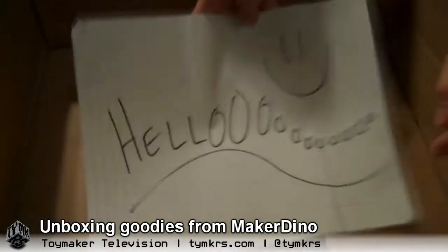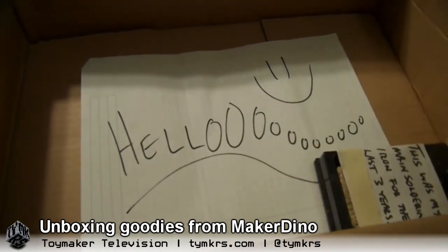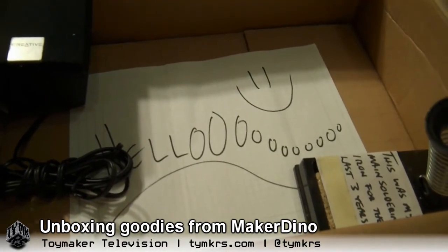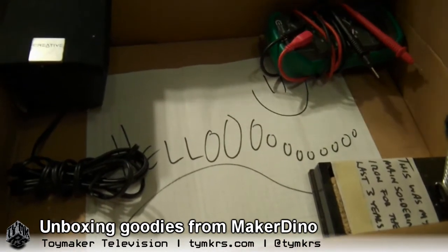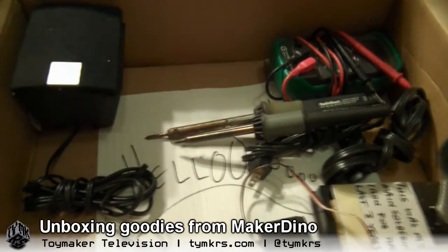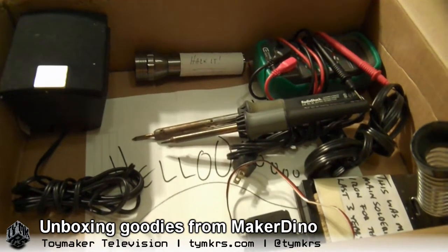That was a very awesome donation to the show from Maker Dino. We will definitely put links to his channel, his Twitter, and possibly his live stream — because he tends to hack almost every single day live for everybody to watch. It's always a fun time. And you get to see his cat Seamus, who likes to sit on the bench while he's hacking, on top of everything. Cats are known to like the warmth of the computer — some always go and sit on the keyboard when you need to type.